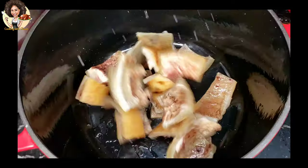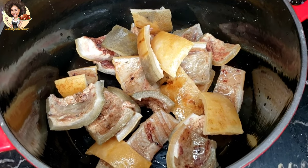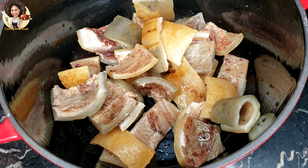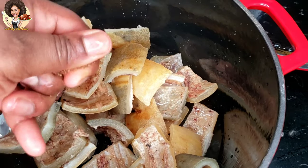The ingredients for this recipe: you need one kilogram of perfectly washed cow skin. To boil it you need two Maggi cubes and one teaspoon of salt with at least two to three cups of water.